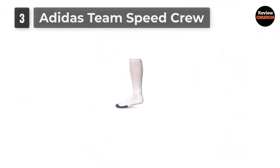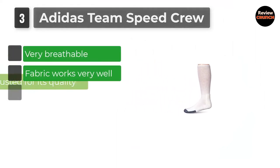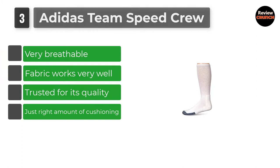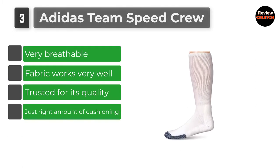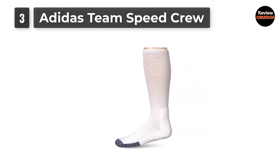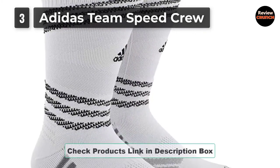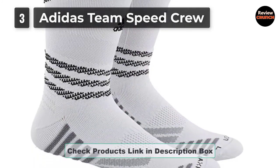Number 3: Adidas Team Speed Crew. Designed for both basketball and soccer, these are a comfortable and high-performing sock that is a great buy. They have lots of cushioning to protect against impact, with extra grip and stability in high-impact areas like the Achilles. They also feature the company's climate tech to keep the feet dry and prevent overheating.